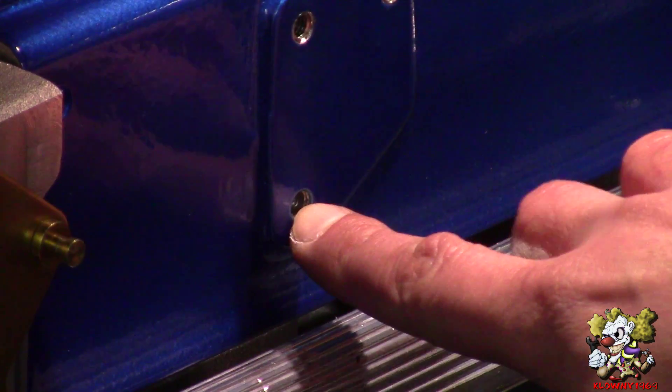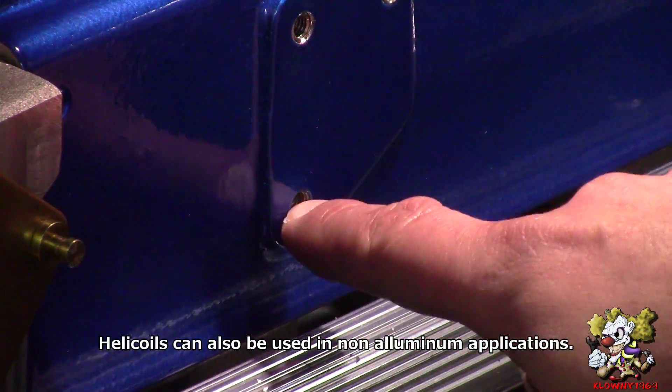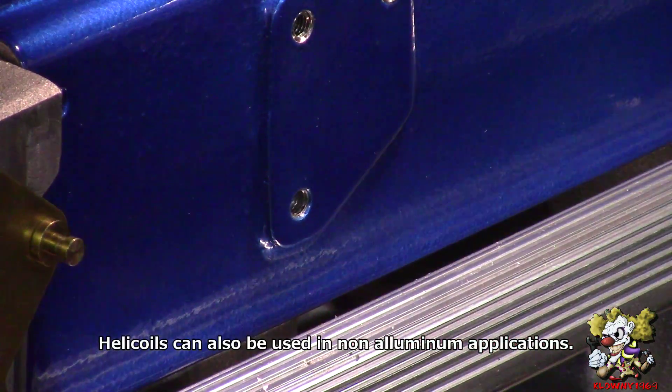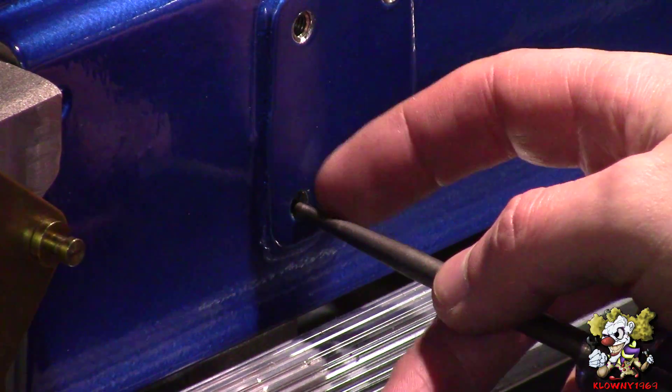The threads in here are stripped. This is aluminum — helicoils are good for aluminum because you don't want to just tap soft aluminum. You want nice steel threads, which is why you use a helicoil. Now this is a blind hole, meaning it doesn't go all the way through.